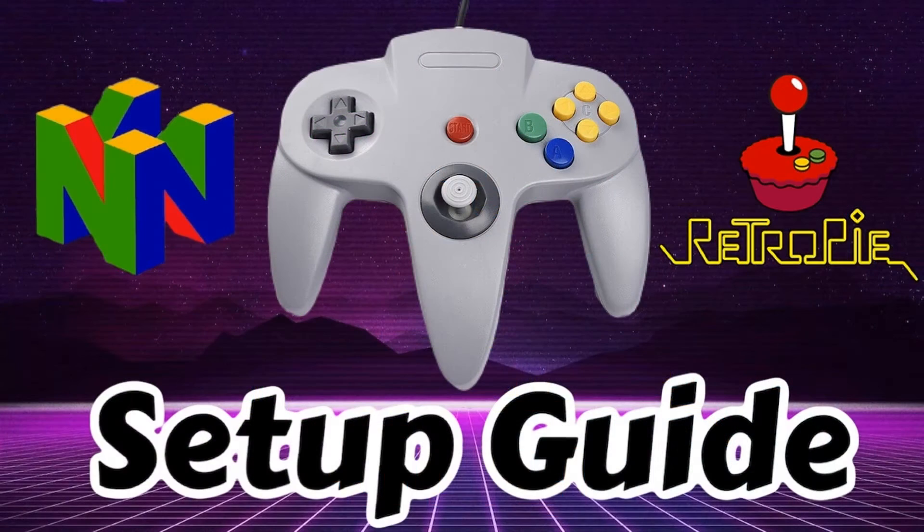Hey everybody, RetroPieGuy here. Today I'm going to walk through how to set up and map your N64 gamepad controller with RetroPie. Now I have done a tutorial video on this process in the past, however it was for the older version of RetroArch, so this one is going to be for the revised version. Depending on which version you have on your current setup, you might want to look at this video or the other one, so I'm going to put a link in the description below to our original video just in case that one lines up more with what you have on your specific build.